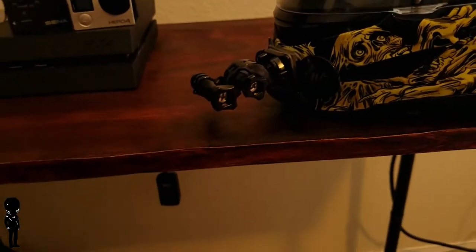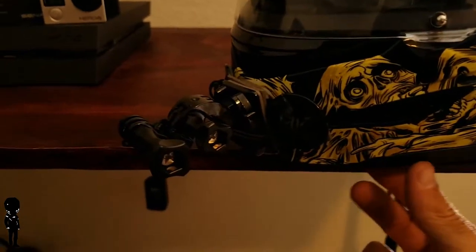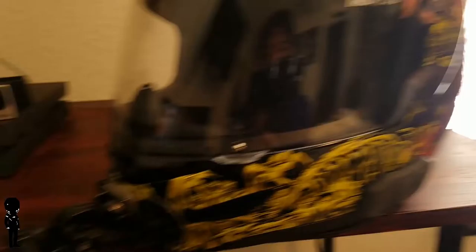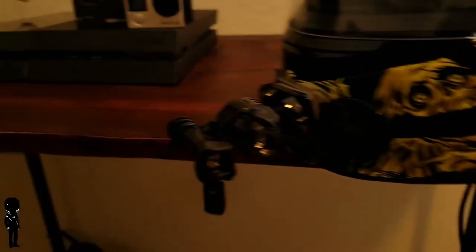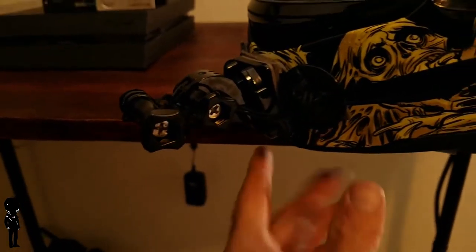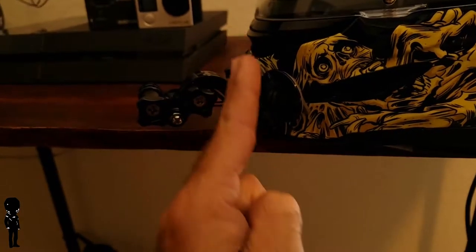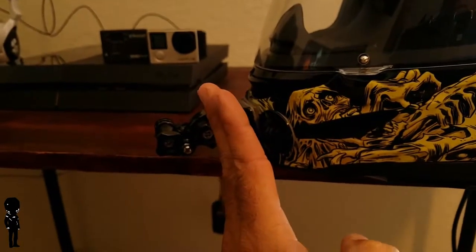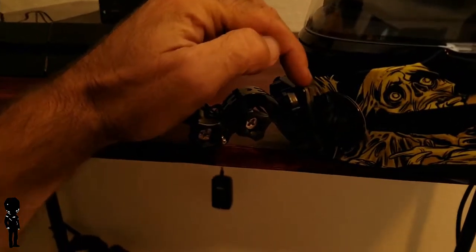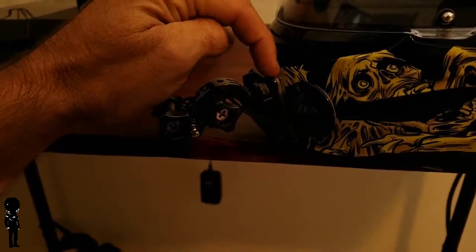The first thing you've got to do is find a way to mount it to your chin or on the side — however you want to put it. I chose the front-mounted position to get that full first-person view. On this helmet there's a weird lip — it goes this way then kind of goes back out, so if you put anything straight on it you won't get a flat connection. That's why I had to almost triple up on the 3M double-stick tape.